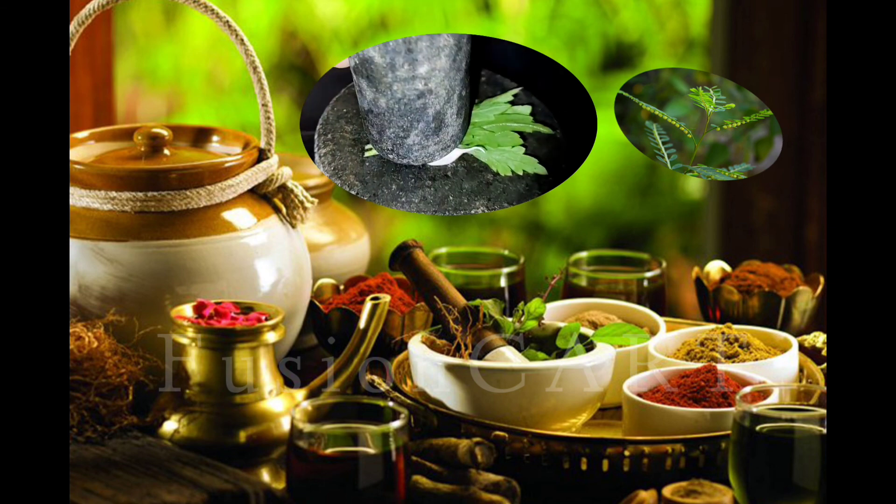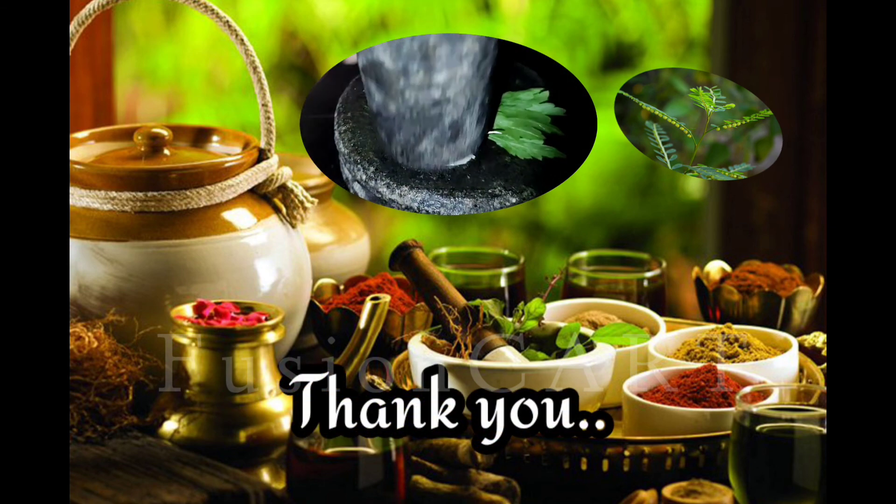See you in the next video for more home remedies. Keep watching my videos.